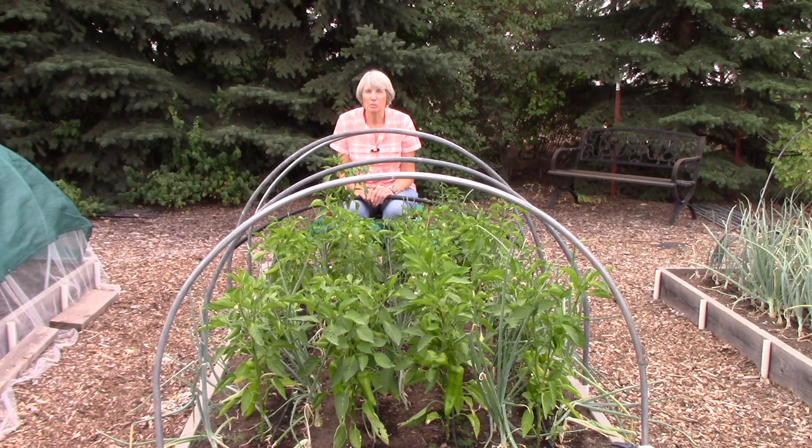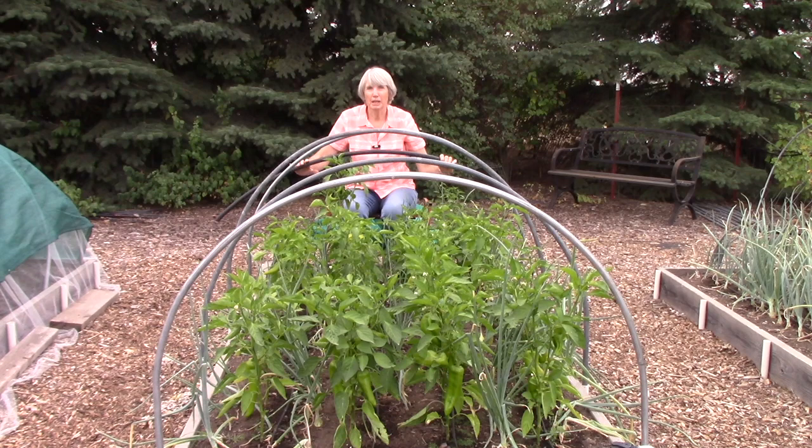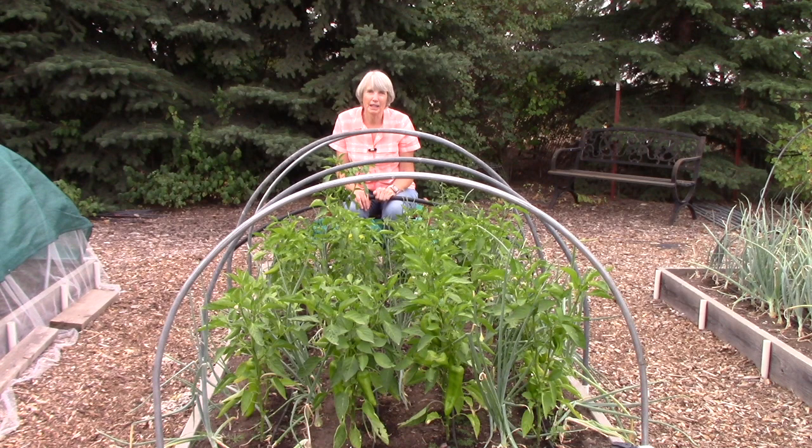Let's talk about hoops. All of the row covers discussed in this video work best when suspended over a crop rather than lying directly on the plants. On this bed I have hoops made from electrical metal tubing, or EMT, sometimes known as electrical metal conduit. You can also make hoops from black plastic poly sprinkler pipe. Both of these are part of a DIY project in my new book, the Vegetable Garden Pest Handbook. We also use hoops made from narrow diameter PVC pipe and recycled half-inch drip tubing, though something sturdy like EMT or black plastic poly sprinkler pipe will hold up better to a snow load if you're growing a fall and winter garden.